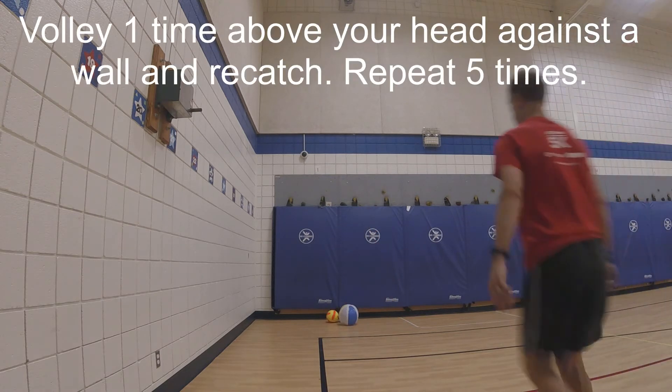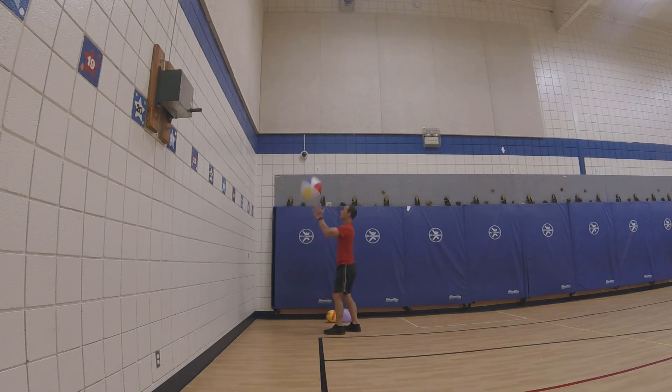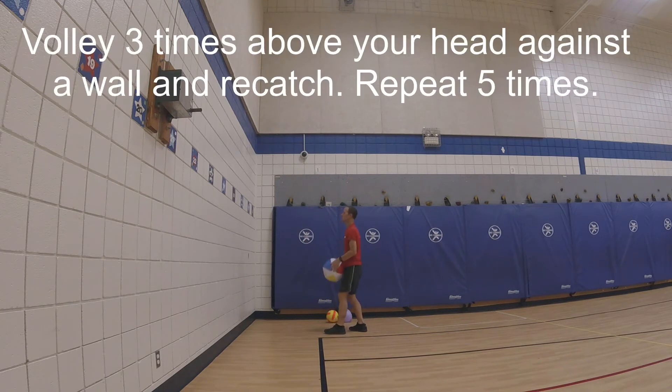Volley one time above your head against a wall and re-catch, repeat five times. Then volley three times above your head against a wall and re-catch, repeat five times.